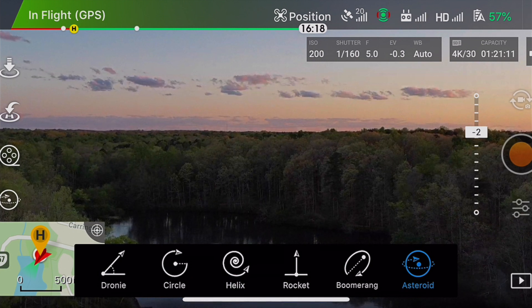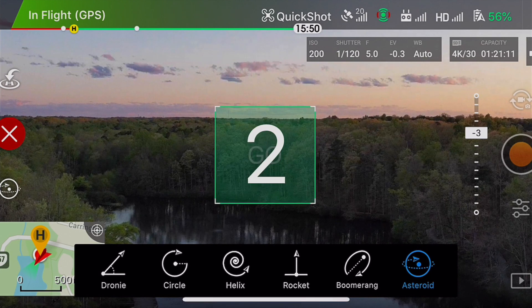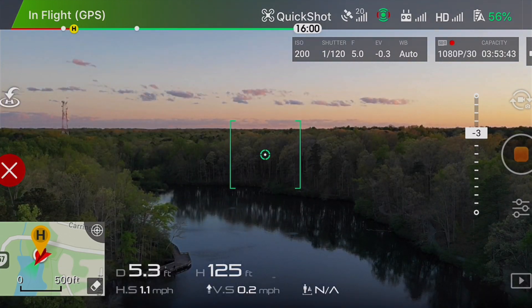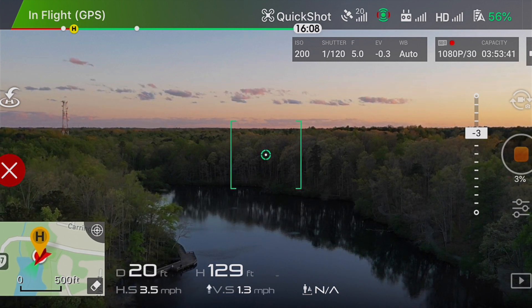After pressing that, you need to point to any location and set it to go. Once you set it as go, the drone will start flying and it will make a lot of calculations, which is automatic.